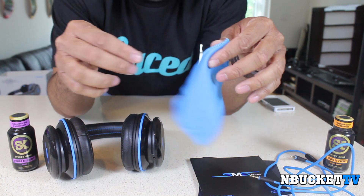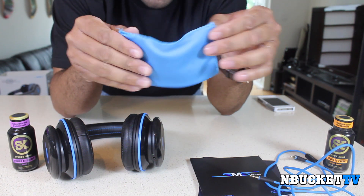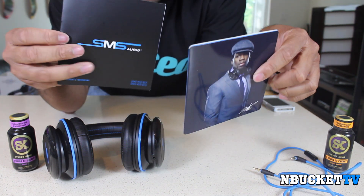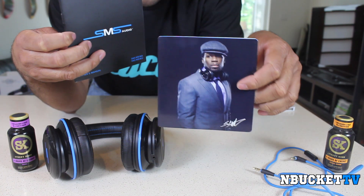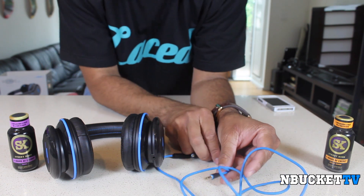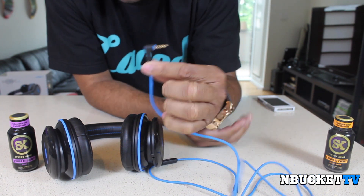It also comes with a nice soft cleaning cloth so that way you can get any smudges or fingerprints off the headphones. You have your instruction manual and the More Products brochure, and it comes with one headphone cord with a mic included.